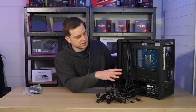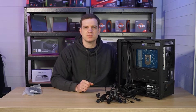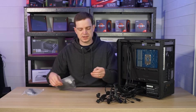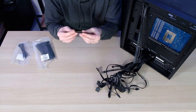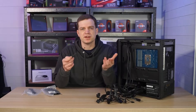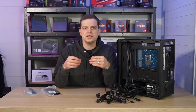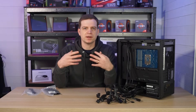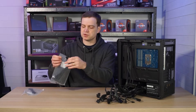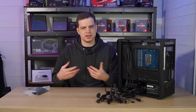Now that the power supply is mounted we have the big task of cable management. To do this you're going to need lots of cable ties. Cases generally come with a few but I don't find that's enough — I'll probably use around 20 because I continually mount, remove, and remount things. You can buy them in bulk very cheaply, which is worth doing particularly if you're going to be upgrading your system in future.